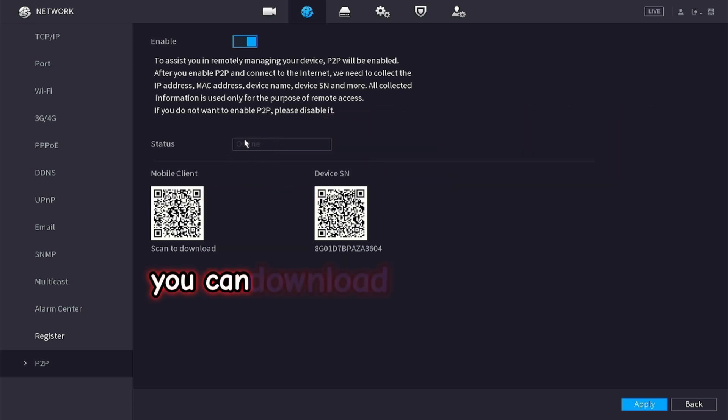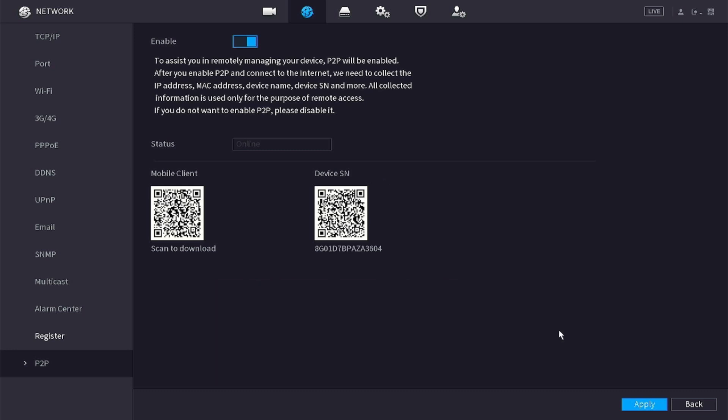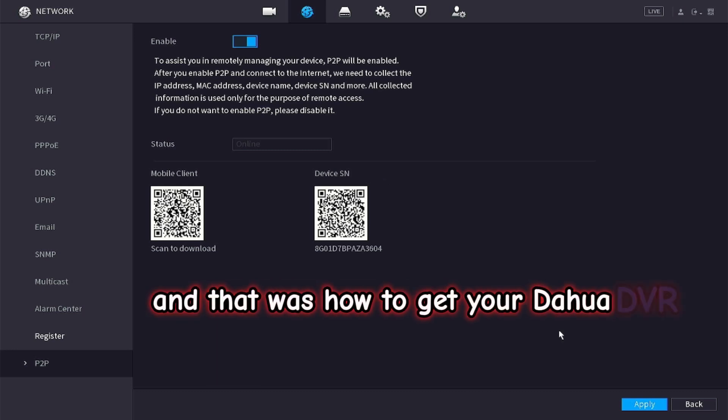You can now download the app using the QR code on the left, and scan the QR code on the right once you are in the app. And that was how to get your Dahua DVR online.